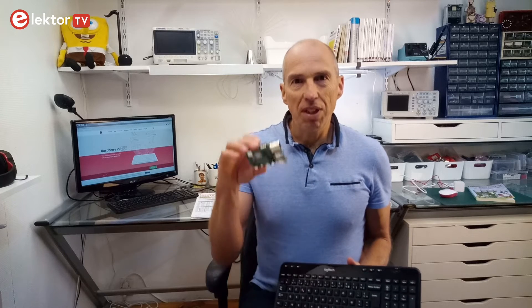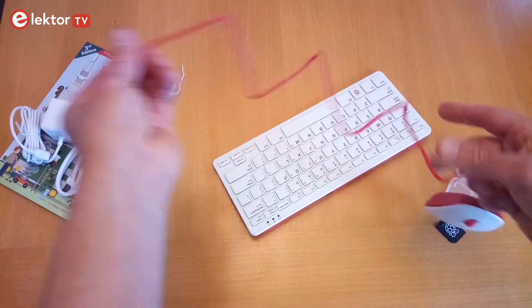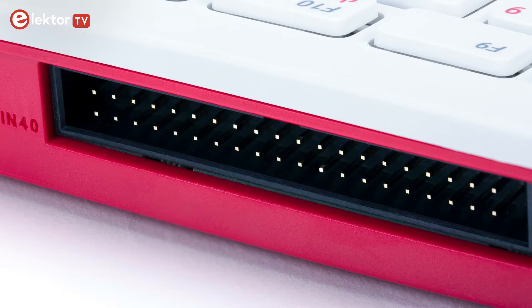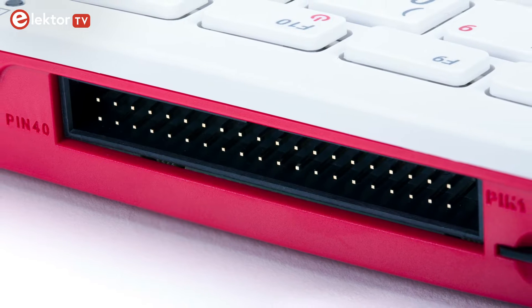The Raspberry Pi 400 is a Raspberry Pi 4 built into a keyboard. All that is needed to serve the internet or play games is to connect a mouse and a monitor. The extension connector lets the Raspberry Pi 400 control things by plugging custom-built interfaces on it.